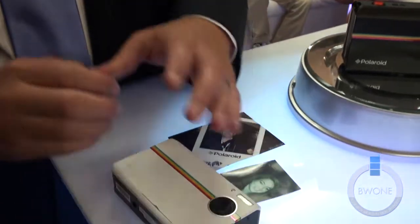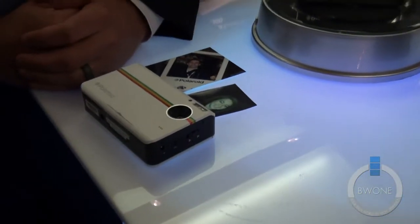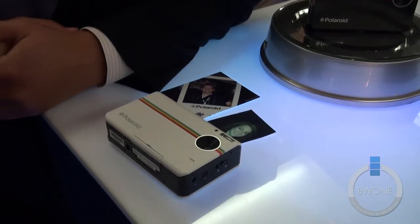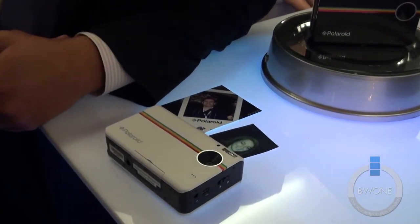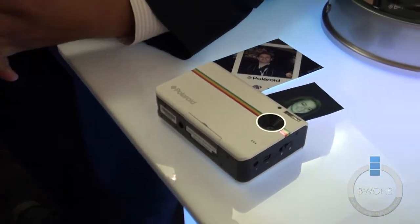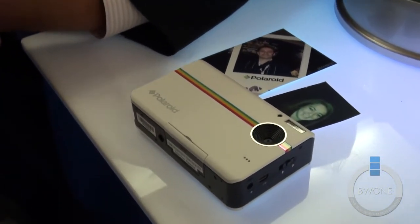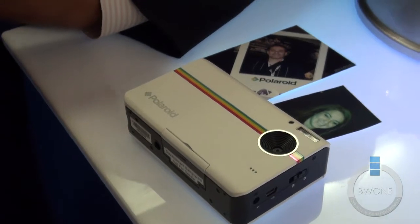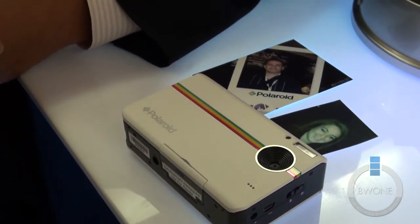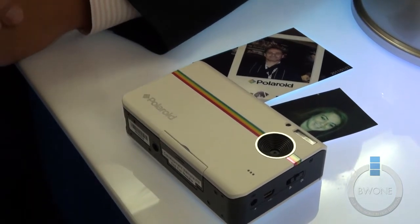Once the camera starts printing, it takes about 40 seconds to actually have the print come out. The camera is a 10 megapixel camera. It shoots HD video in 720p. The prints are 2x3. It holds 10 prints at a time, much like the original Polaroid, but we sell packs of 20 and 50 — between 35 and 40 cents a print.